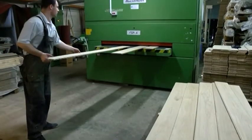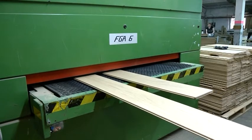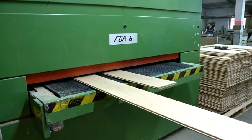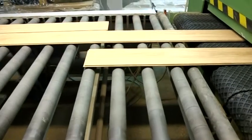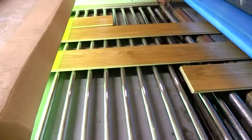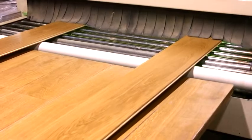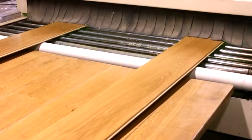For lacquering, we use a German lacquering machine. First, the floorboards are sanded with computer-controlled grinding machines. Second, the rollers cover the products with varnish. On the last stage, ultraviolet lamps quickly dry the surface. We offer flooring and lacquering with different gloss levels and color varnish.